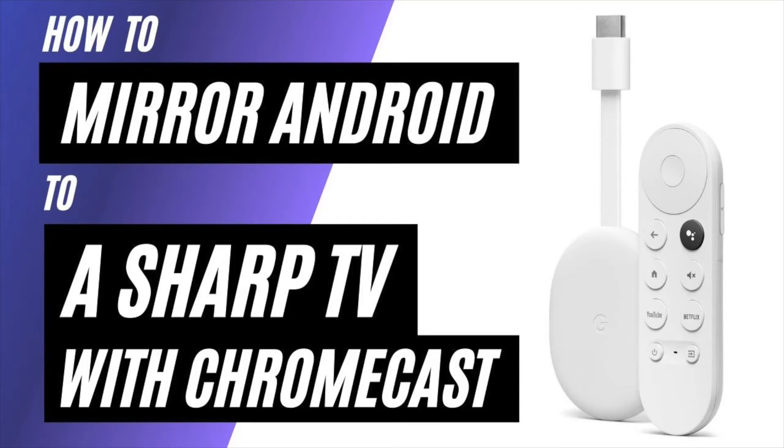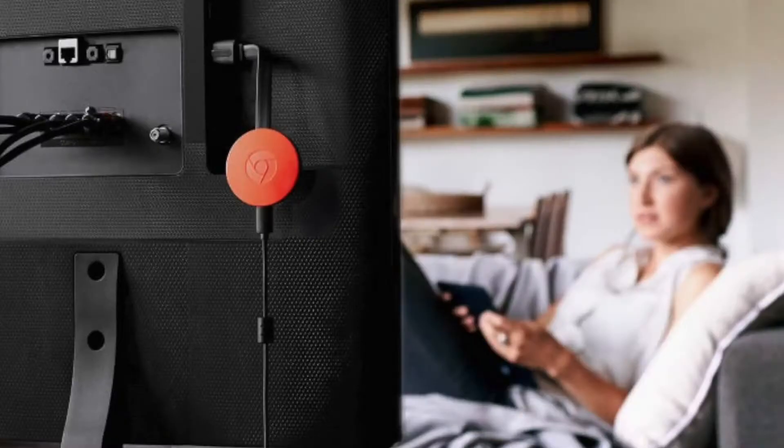In today's tech video, I'm going to show you how to mirror your Android phone to a Sharp TV using a Chromecast. So after you have your Google Chromecast all set up, make sure that your phone and your Chromecast are on the same Wi-Fi network and follow these steps.